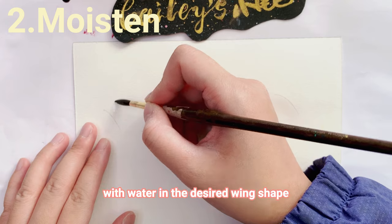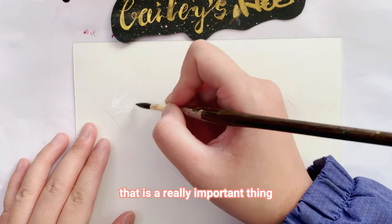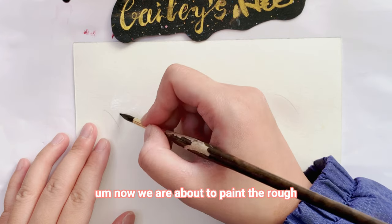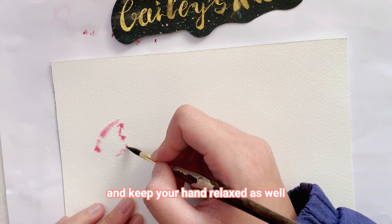Then we can moisten the paper slightly with water in the desired wing shape. Remember to keep your hand relaxed — that is a really important thing. Now we are about to paint the rough outline of the wings with watercolor, and keep your hand relaxed in this step as well.